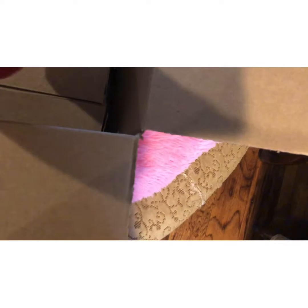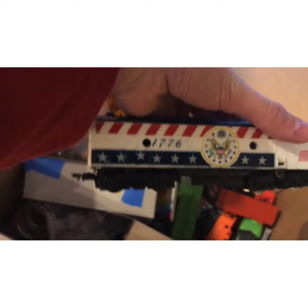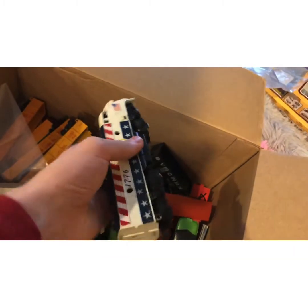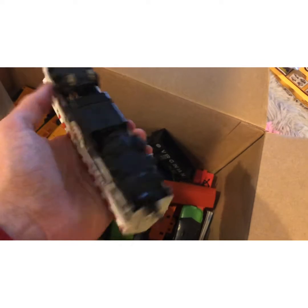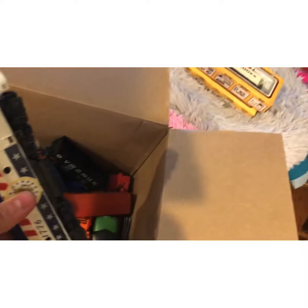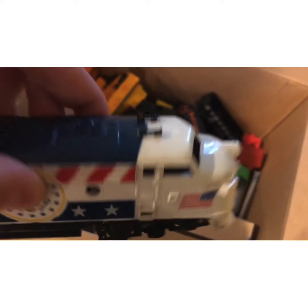We'll start off on this side. I've already done a restoration video for this — it's a Spirit of 76 diesel engine. It does run, very loud, second-hand used. I got it and restored it. I'm gonna touch up the black and possibly parts of the white where there are scratches.